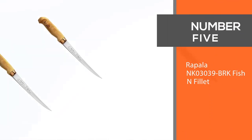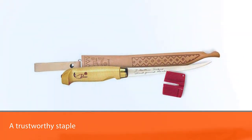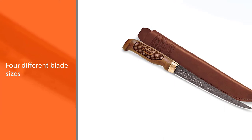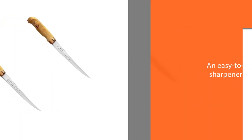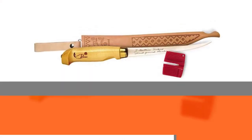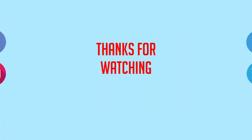Number five: the Rapala NK03039 BRK Fish and Fillet. The Rapala Fish and Fillet is a trustworthy staple for anglers across America. This series includes four different blade sizes for completing separate chores. The tapered blades of European stainless steel hold an ultra-sharp edge, and the set includes an easy-to-use sharpener to keep your blades razor sharp. It's easy to remove fish meat from the bone without any waste. I used this knife to fillet a couple of salmons and it slices through like butter. The sheath is made from great quality leather with a polymer insert to prevent the blade from poking through. For more details, click the link in the description. Thanks for watching.